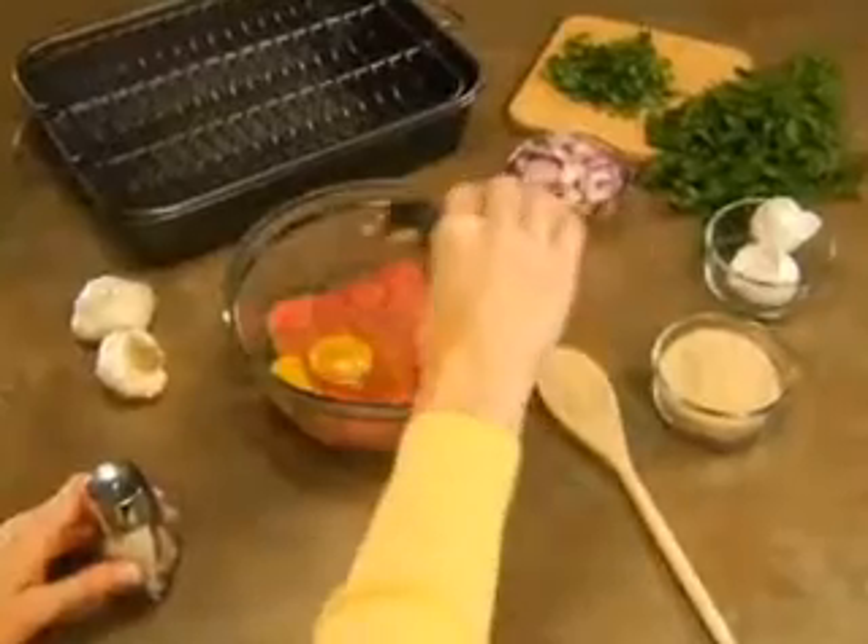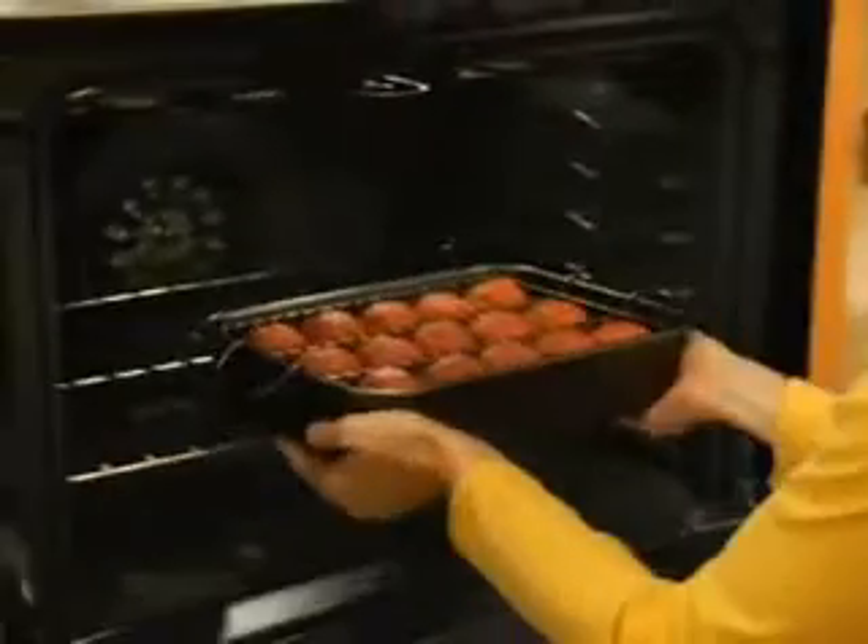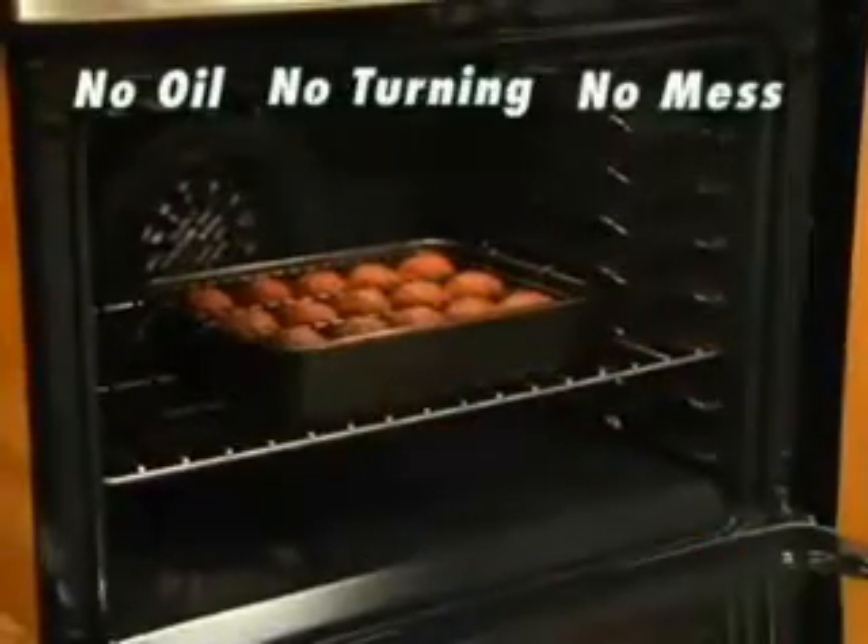Watch — just prepare any meatball recipe. Place them on our custom aerating roasting grid and pop them in the oven. No oil, no turning, no mess.